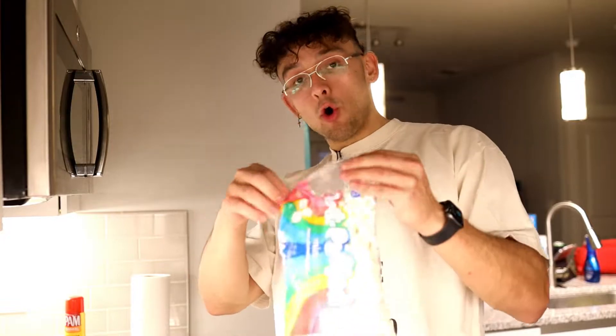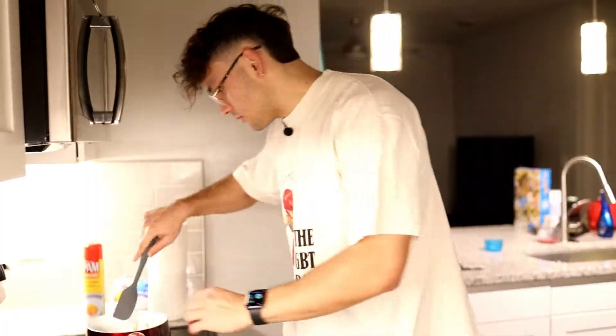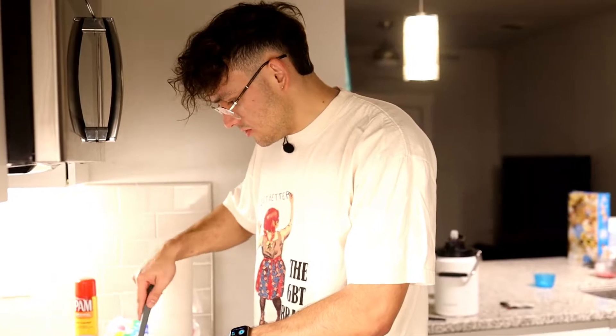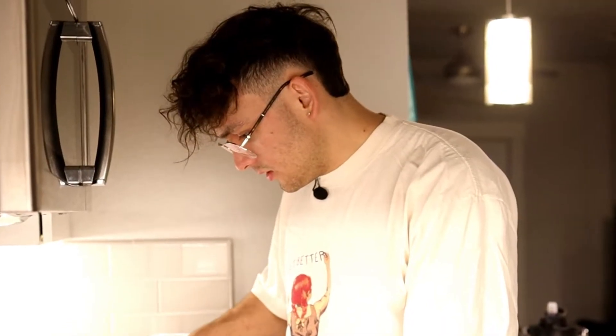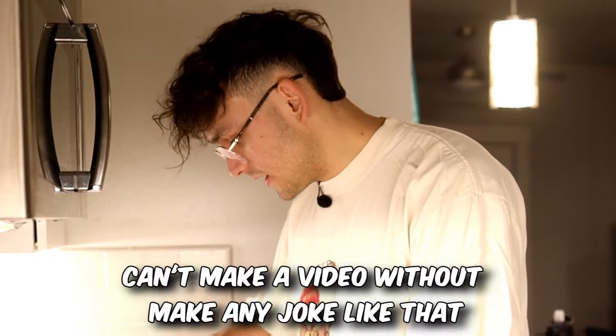Next thing we're going to do is get this whole bag of marshmallows and dump it in. Our butter is already melting. I should have stirred around the butter. When I was at Target I bought one of these things — I forgot about that. Now we're just going to wait for all of these marshmallows to melt.